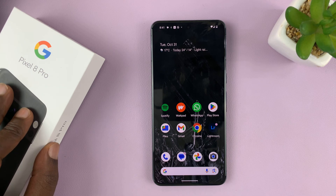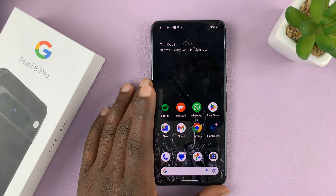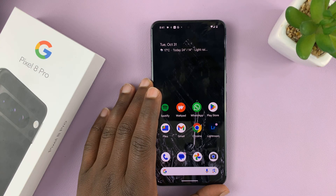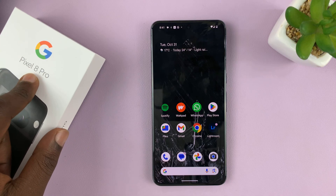I have the Google Pixel 8, and in today's tech tip I'll be showing you how to add and set up an eSIM on this phone — for both the Pixel 8 and Pixel 8 Pro.